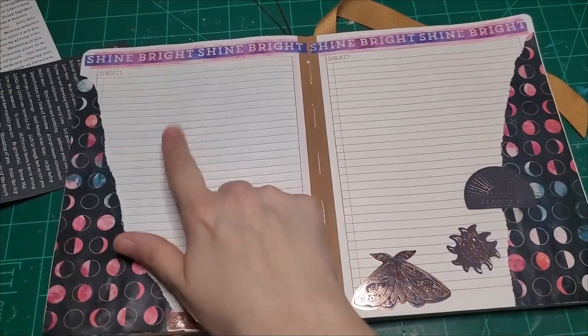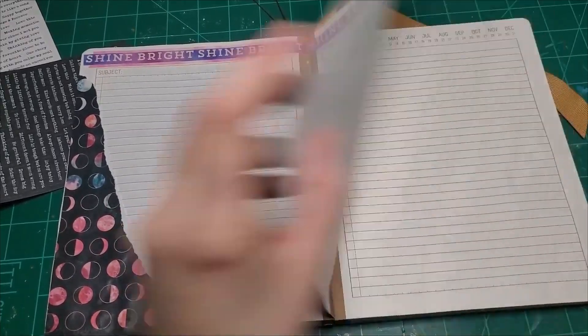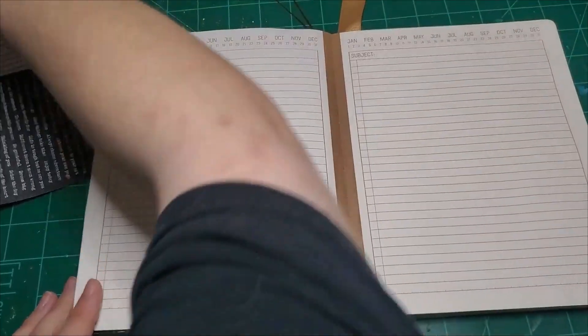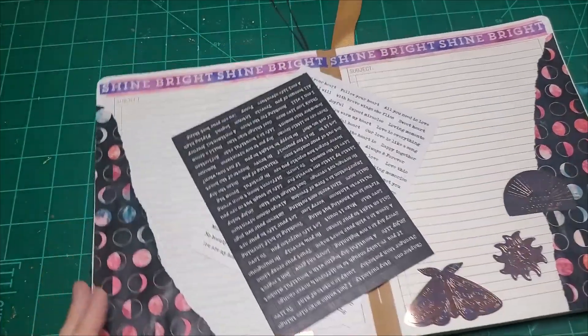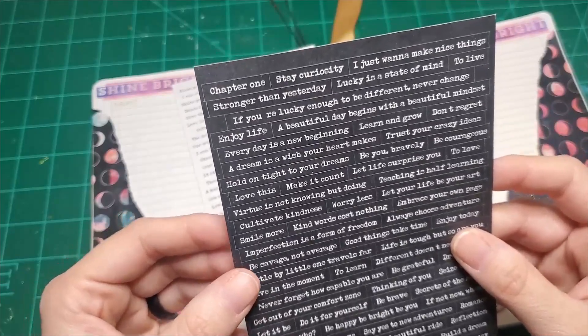This will be the next page I write on because I just finished up the page behind here yesterday. Let's go ahead and turn and start another spread. I keep forgetting these — let's go back. I'm going to use one of these. I really like... where did it go? Oh no, where did it go?